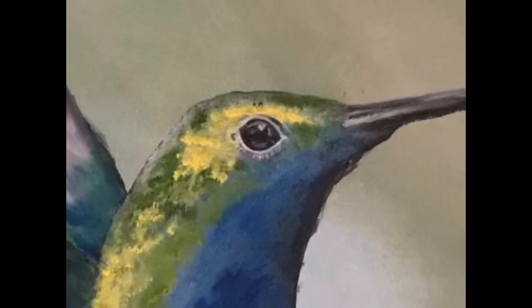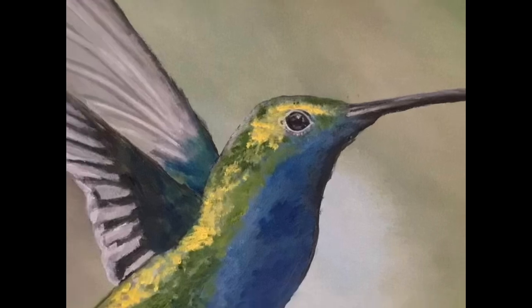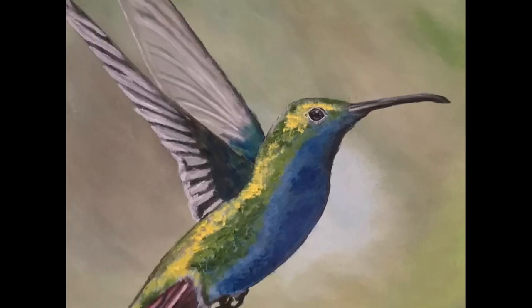Hey kids, Cyril the Painter here. Today we're going to paint a hummingbird. It's pretty simple — it looks complicated but it's very simple.